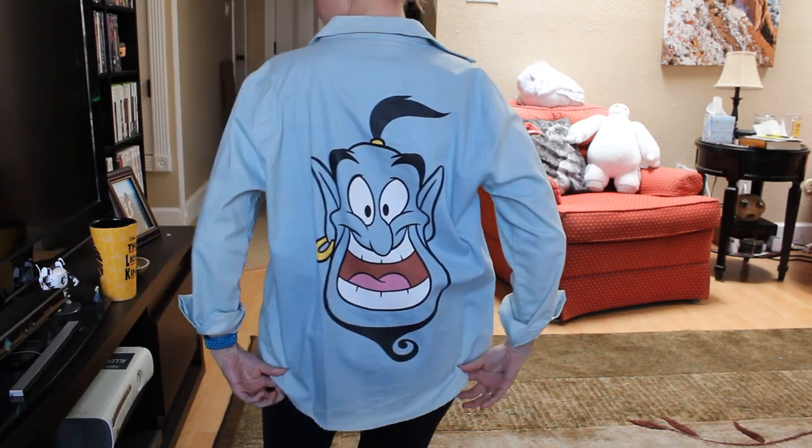Hey guys, in this two-part tutorial I'm going to show you how I made a Disney castle silhouette lamp. In part one I will show you how I traced and cut out the castle, and in part two I will include the painting, the glitter, and the electronics. I made this as a gift for my seven-year-old niece, but if you never grew out of the Disney phase, then you can make one for yourself as well.